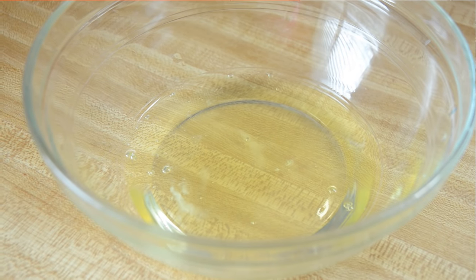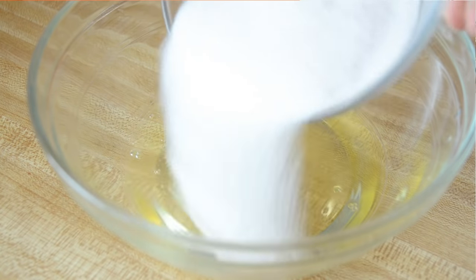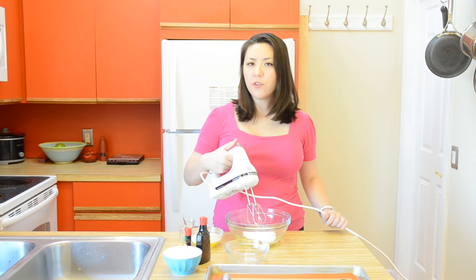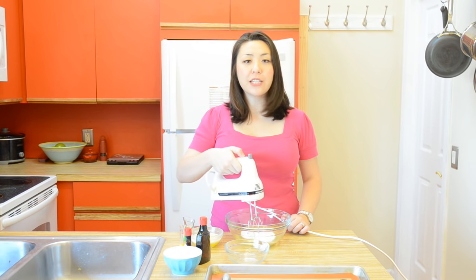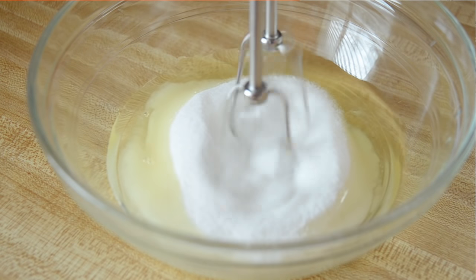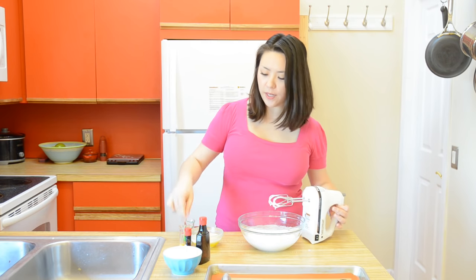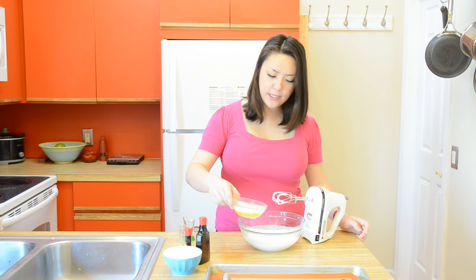I've got three large egg whites in my bowl here, and I'm going to add three quarters of a cup of granulated sugar. I'm going to take my hand mixer, and we're going to whip this for a couple of minutes until the mixture gets frothy. Now we're going to beat in our remaining ingredients, one at a time.